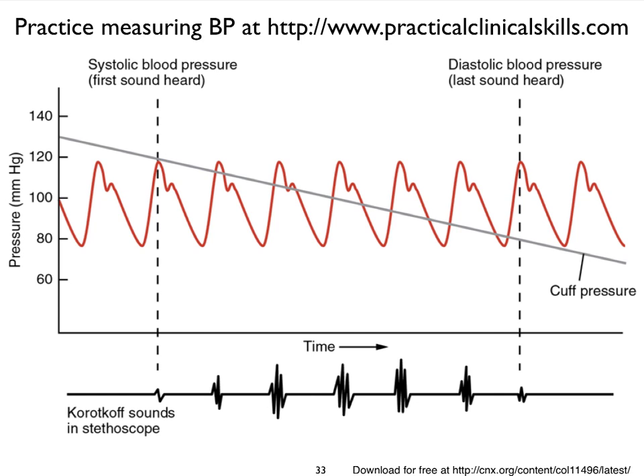As we continue to let the pressure in the cuff decrease by releasing the valve, eventually we're going to see that the pressure in the cuff is equivalent to the pressure in the blood vessel, meaning the blood vessel is completely uncompressed by the cuff. We will not hear any more sounds. The moment we don't hear any more sounds, we make a measurement of what we estimated the blood pressure was just right before that. With some training, you get very good at doing that.